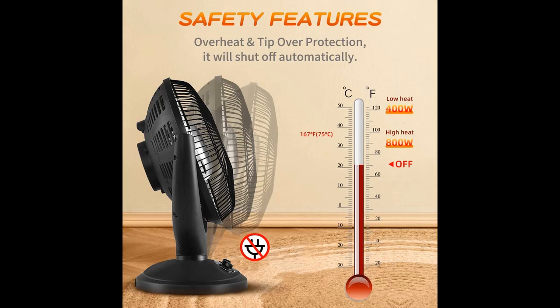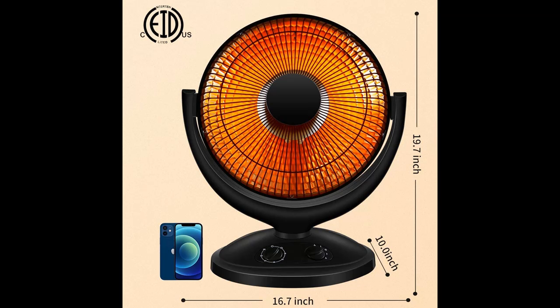Our oscillating electric space heater can keep you warm during the cold winter months. Our oil-filled radiator measures 16.7 inches x 10 inches x 19.7 inches.